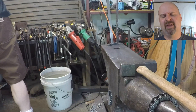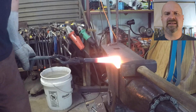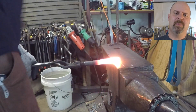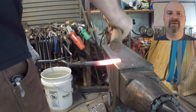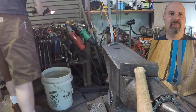You can see I'm using my big hammer — that's a five-pounder from Brent Bailey. That really helps me get the downset immediate. I start with half-on, half-off blows, so I'm hitting the bolt about halfway on to the anvil and halfway off, and it makes a nice shelf that'll become the opener portion of the bottle opener.